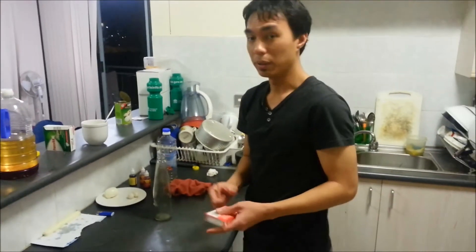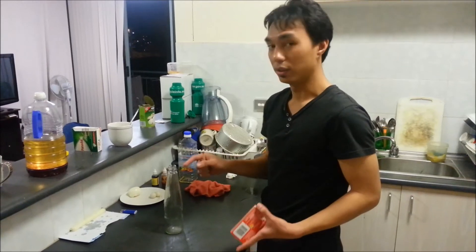Okay, so the last experiment is I am going to put an egg into the water.